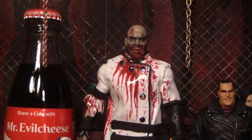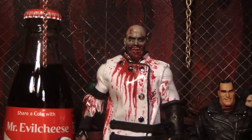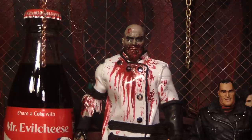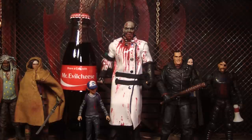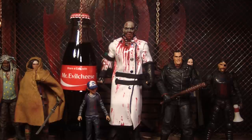Hello, this is Mr. Evil Cheese and this is my preview update of the Series 8 McFarland Toys Walking Dead action figures. The actual figures were shown off at San Diego Comic Con. I got some pictures of them and my thoughts on them. A lot of the pictures I found on the Walking Dead action figure memorabilia page on Facebook, and one of the members, Noah Boudica — I think that's how you say his name — got some really good shots of them. I also got some pictures from ToyArc.com and the Toy News International website.